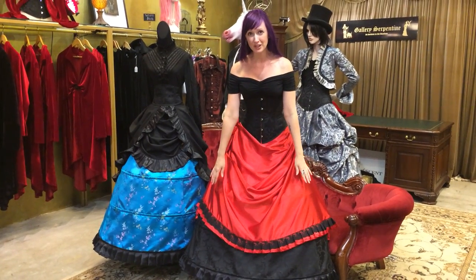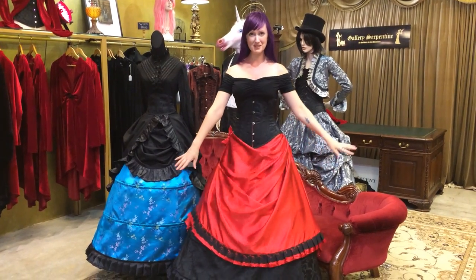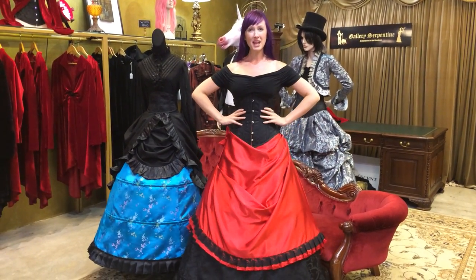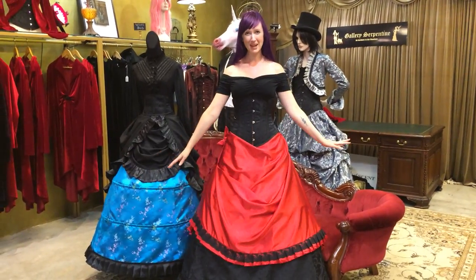I'm wearing the Penelope boned crinoline and the Duchess drape. Worn together they make this really awesome skirt set. I'm wearing an Underbuss Victorian and a Vivian top. That is my entire ensemble.